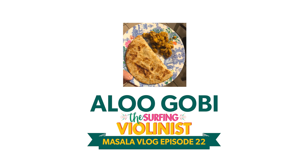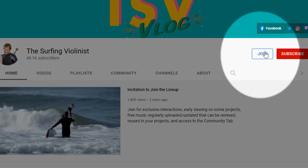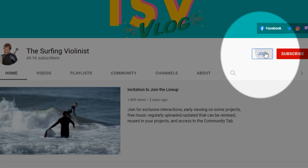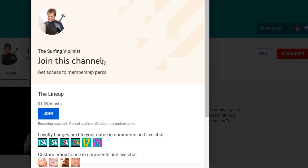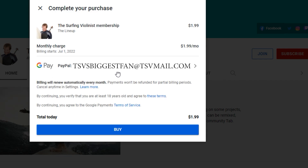Because life is too short to live without masala. Dhanyavaad, dosto. To see these videos early without ads, join the lineup here on YouTube. You just need a YouTube account, and for $1.99 a month, click the little join button and sign up to get early and ad-free access to four monthly vlogs.